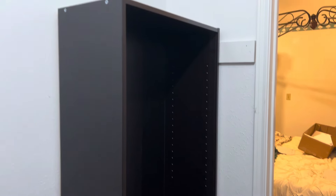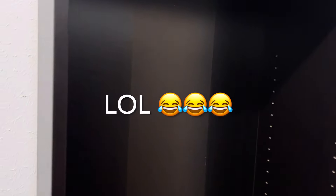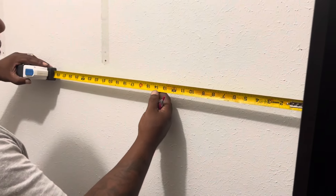Alright y'all, we got the third one put together — let's step back. This is what it's looking like on my husband's side. We did put the back on right this time. Now we're going to put the bracket up top. His setup is going to be a little different because he's measuring for a bar in the middle, so he'll know where to put the next shelf.